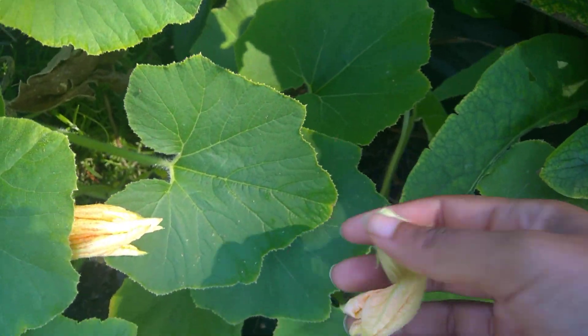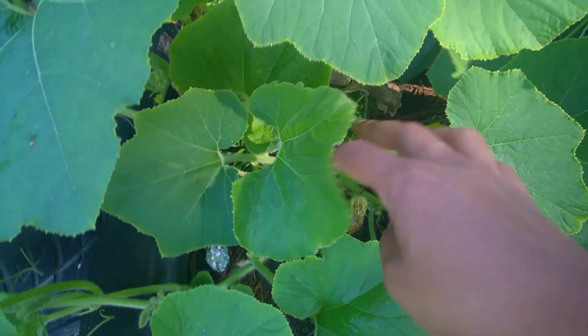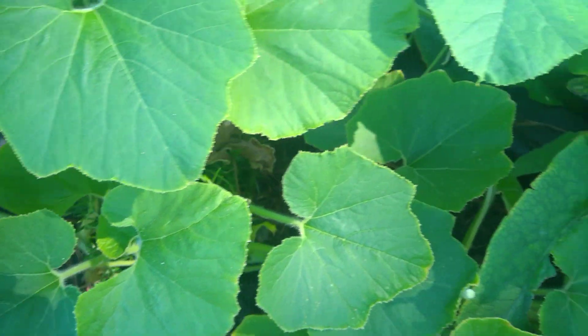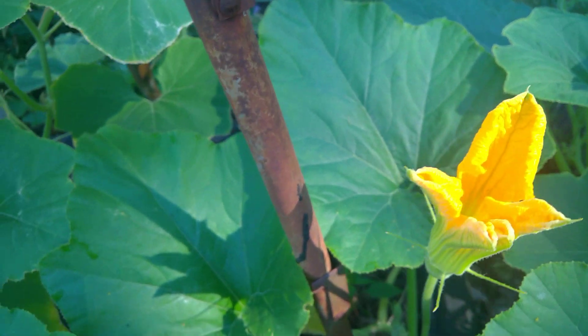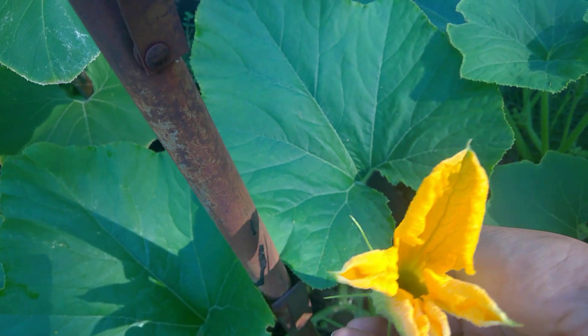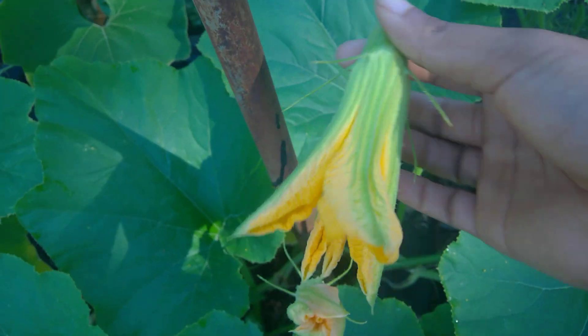You see this male flower right here? See how he drooped and came right off? He's old — he's from yesterday. We don't want him. But you see this male — see how there's no fruit below him and he's kind of open? That's the one we want. So let's break him off.